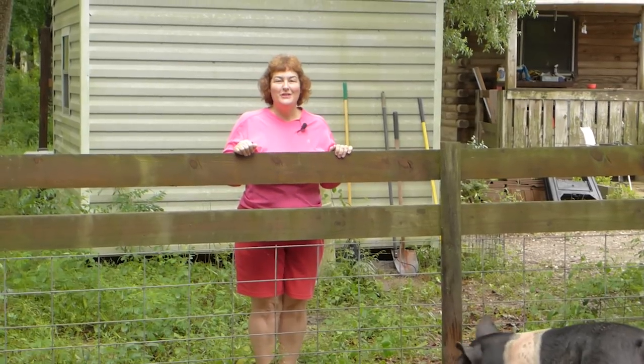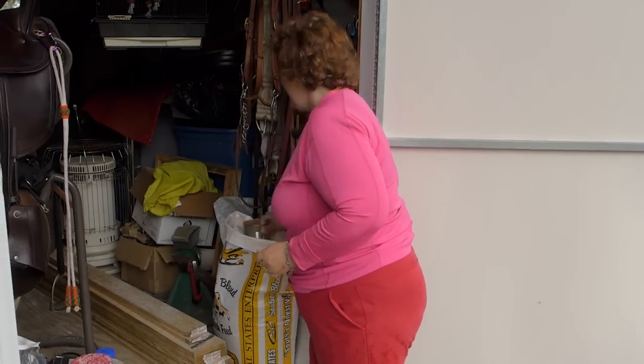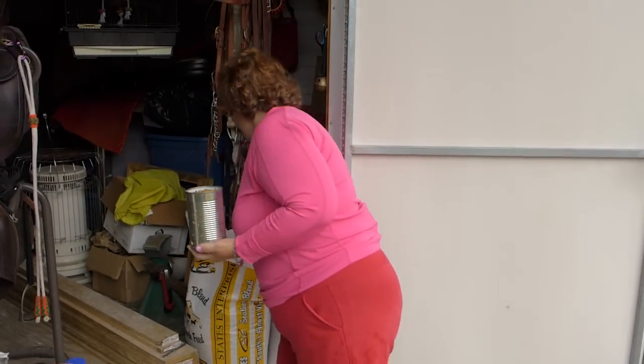The first step is to load him into the trailer. The first thing I do is I don't feed him dinner the night before. So this morning I know he's hungry and I can manipulate him with food really easily. That's what I'm going to do now.